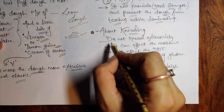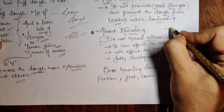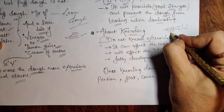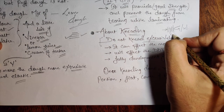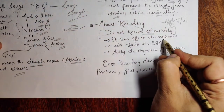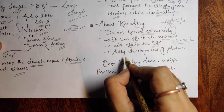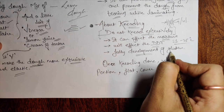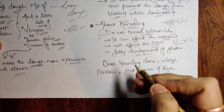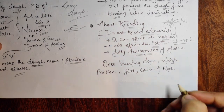About kneading: do not knead excessively. As I mentioned in previous parts, there is a point where we stop kneading, and the remaining gluten development is completed during lamination. If you knead excessively it will affect the moisture, it will affect the DDT — desired dough temperature — which is supposed to be 23 to 25°C. Full gluten development will tighten the dough and the water starts reducing, affecting moisture and temperature.